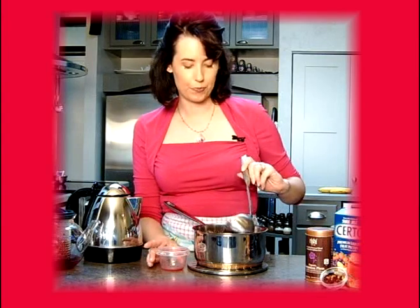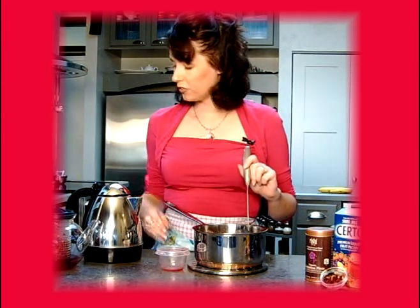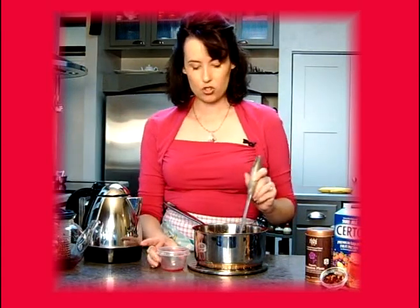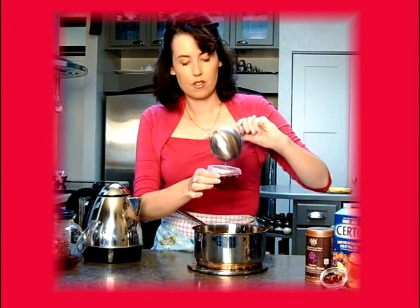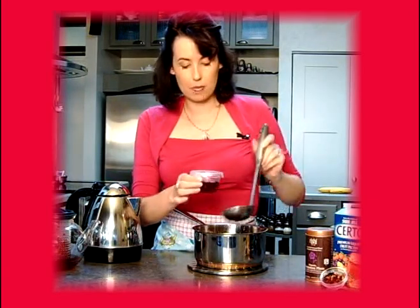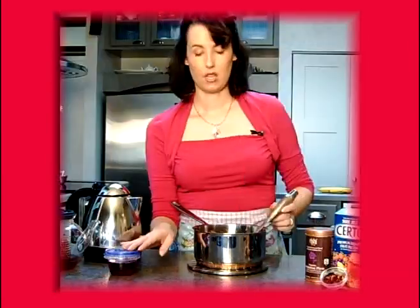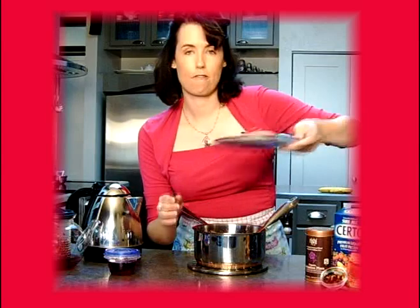Once you've removed it from the stove and skimmed off most of the foam, you need to work relatively quickly. If you have jelly jars, you can certainly use those, but something as simple as a small Glad container works as well. Just place the hot liquid into the jar, and be sure to allow some space because it is going to expand a little bit. Let these cool for about 20 minutes — they'll start to firm up. Then pop the lid on and pop them into the freezer as freezer jam. When you need it, just pull it out.